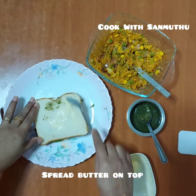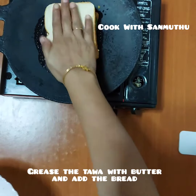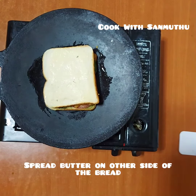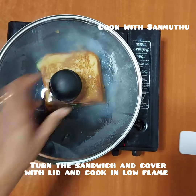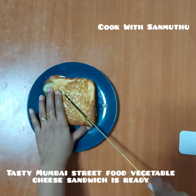Put the butter on the bread and spread the butter on the side.